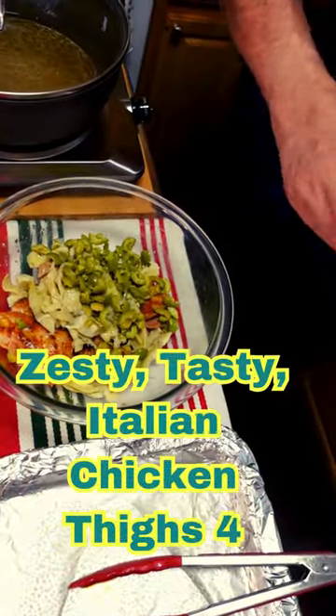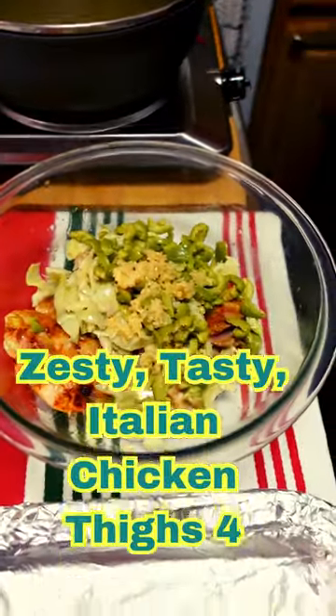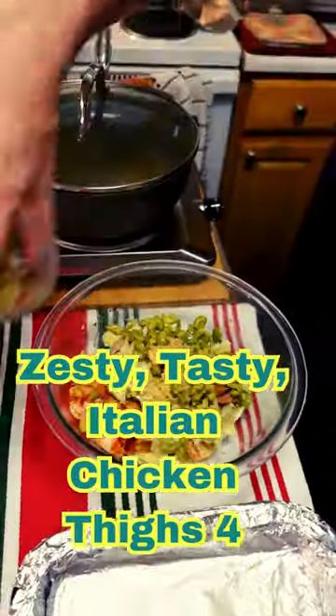We're gonna mix this all up together because we're gonna put this on that pan, and a little oregano — let's not forget that.